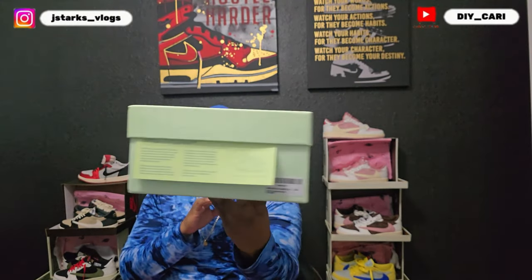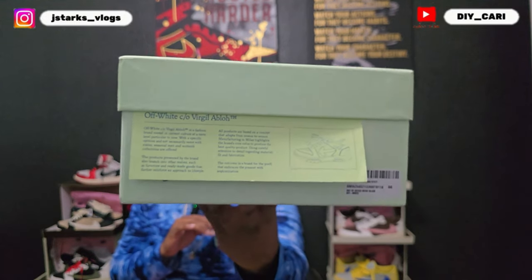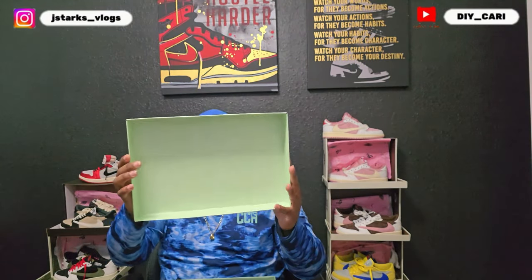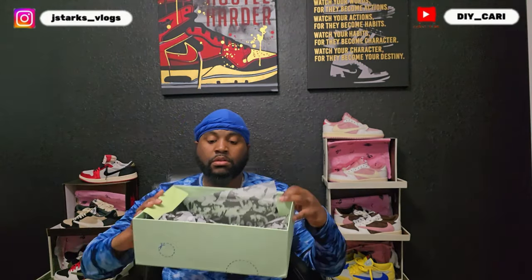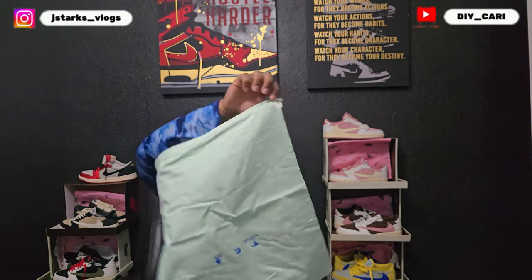It's going to be the box — and that's the front. You see my size? 44. Box top. Paper. And it comes with care stuff for the shoes. And it comes with a dust bag that matches the box, with the Off-White label on it.